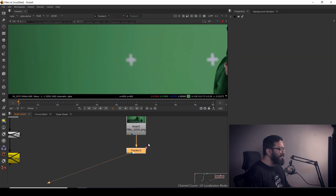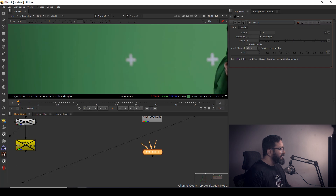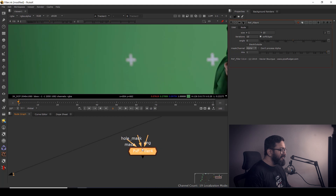Now I have to use a very interesting node called PXF Filler, which comes under the Pixel Further plugin. You have to install Pixel Further — I think I made a video on how to install it; if not, comment below and I'll definitely make one.